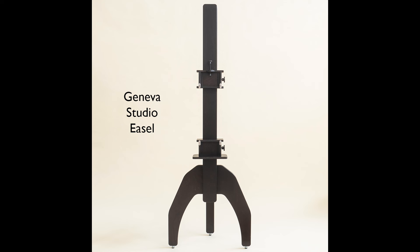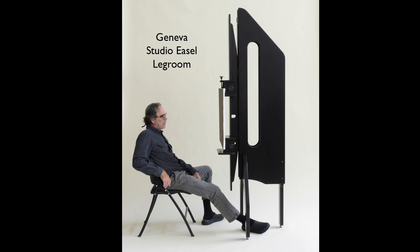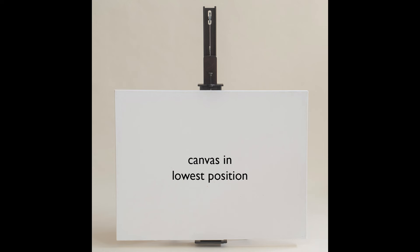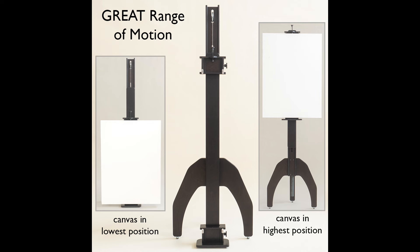These Geneva easels, we think, are the best easels in the world, period. They have the most legroom, they hold canvases the most rigidly, and they have the most range of motion — meaning you can get your canvas all the way down to about an inch from the floor. So if you're working on a big canvas and want to work at the top while sitting in a chair, you need that range. You can also get your canvas way up and sit in your chair to work on the bottom. Range of motion is a really big deal. We make these easels to last 100 years.